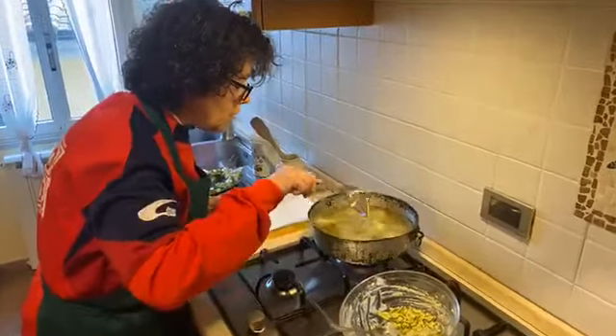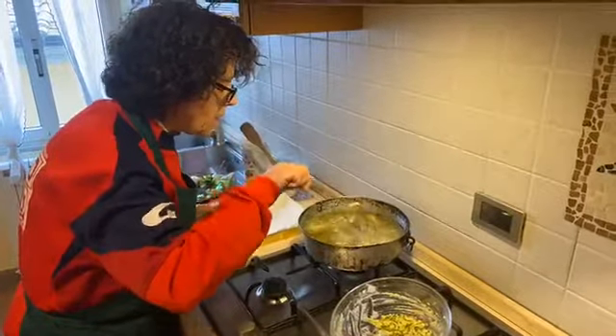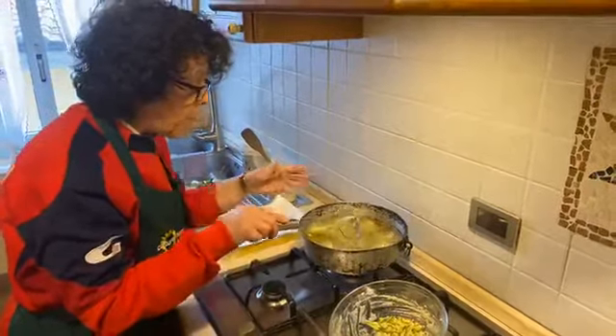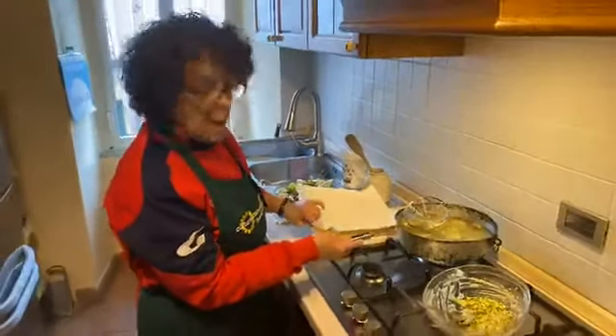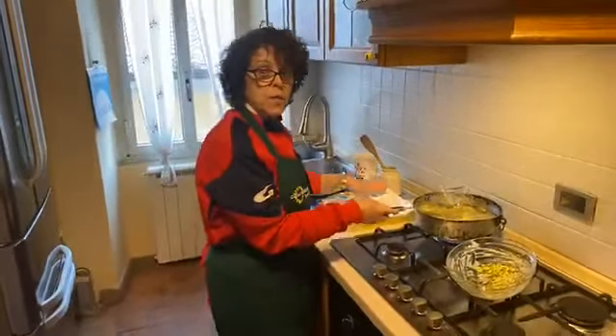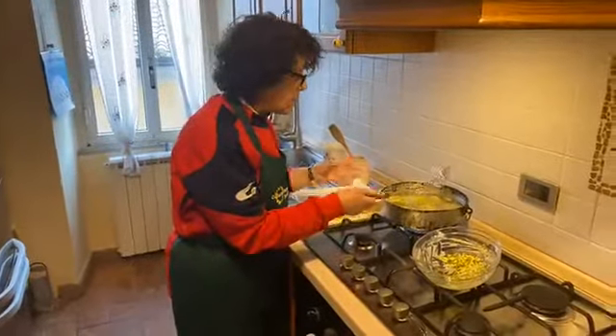Now we check the zucchini inside — when they are golden on all sides, you can drain them and put them on top of paper towel so they dry and are not greasy.